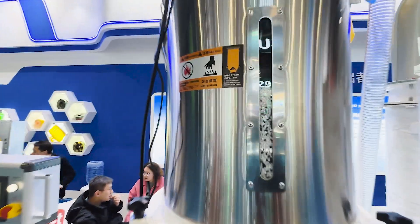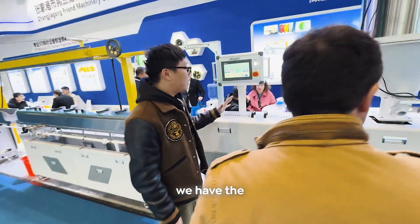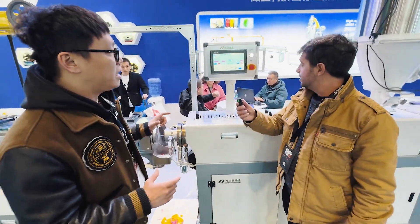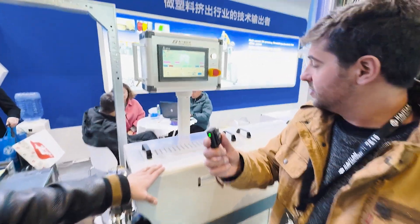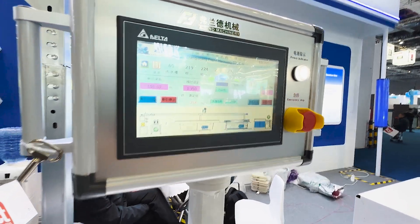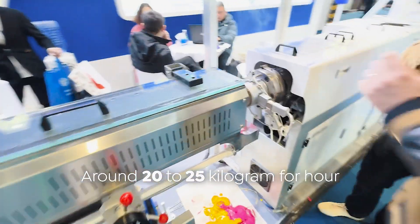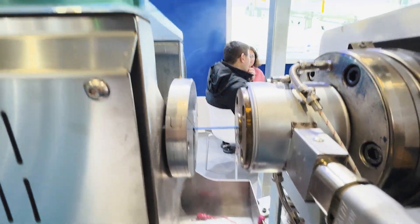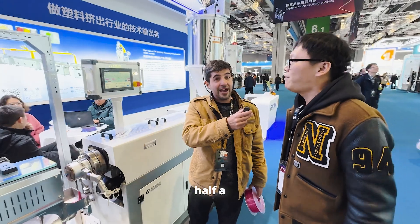After this part, we have the main extruder. It's actually a size 45, which is the diameter of the screw, and this one will give you a volume of maximum 240. But we are not taking up all the volume — we're actually using the capacity of typically around 20 to 25 kilograms per hour. Around half a ton to a ton a day, so about 500 kilograms.